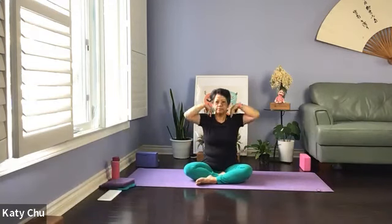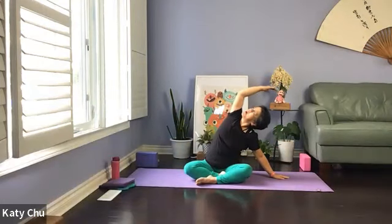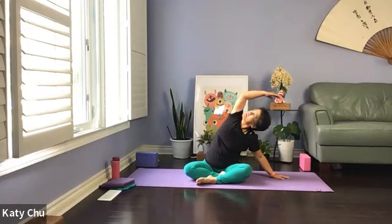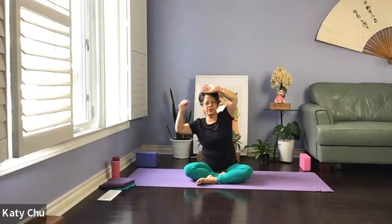Slowly come back to center. We're going to inhale to lengthen the spine. Exhale, go to the right side — bending the lower arm, top abs to press the movement, chin is away from the body, eyes looking up. Inhale center to lengthen. Exhale and go to the other side — bending the lower arm, top abs to press the movement, chin is away from the body, eyes looking up. Inhale center to lengthen.